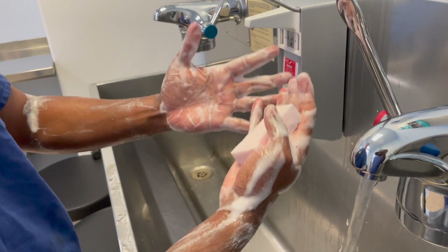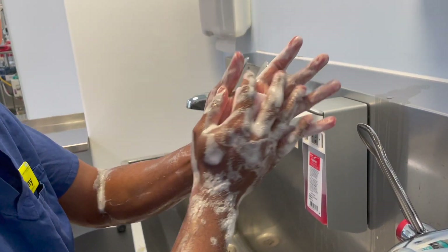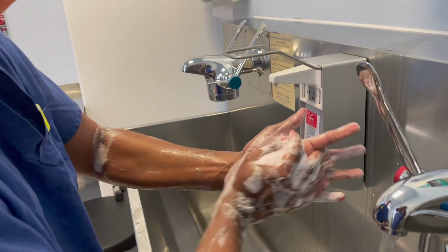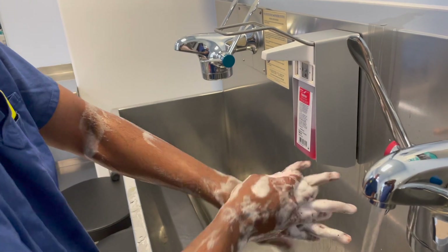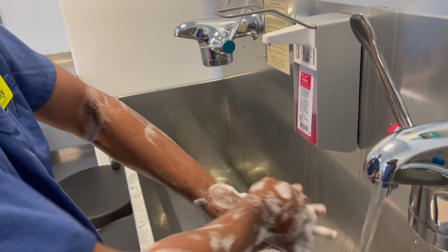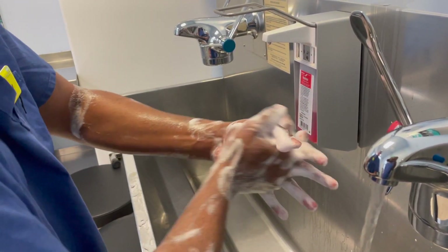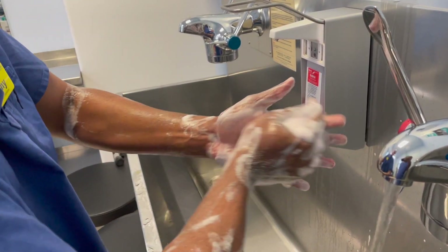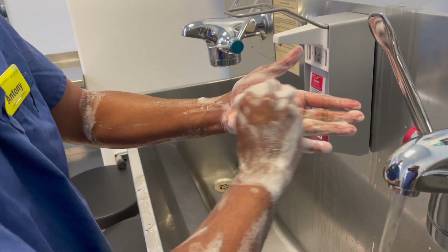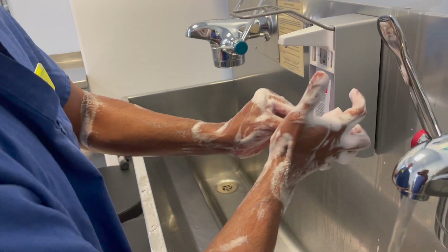This has to go from dirtiest to cleanest area — the arm is considered to be the dirtiest. Then you can thoroughly wash your fingers: palm to palm, back of the palm, fingers interlaced, back of the palm fingers interlaced, palm to palm fingers interlaced. Make sure you wash the tips of the fingers for at least 20 seconds.